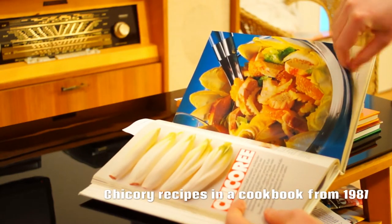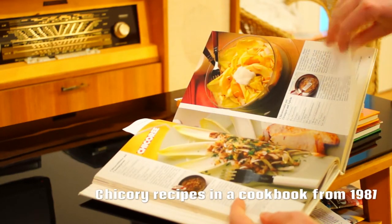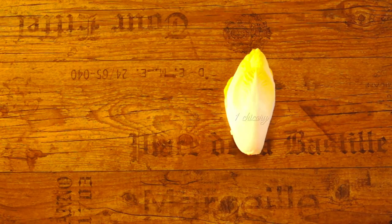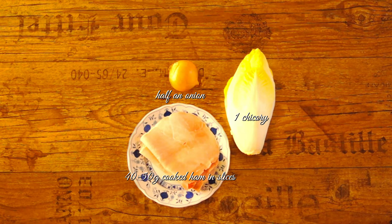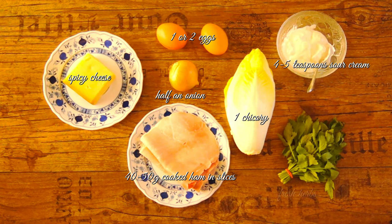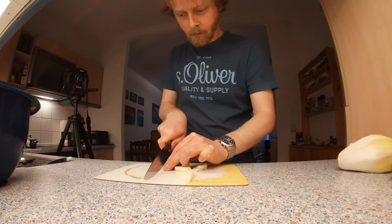Per person you need: one chicory, half an onion, 40 to 50 grams cooked ham in slices, one or two eggs, spicy cheese, four to five teaspoons sour cream, fresh herbs such as chives, parsley or lovage, lemon juice, salt, pepper, nutmeg, a little sugar, and a little oil. Chop the onion finely.